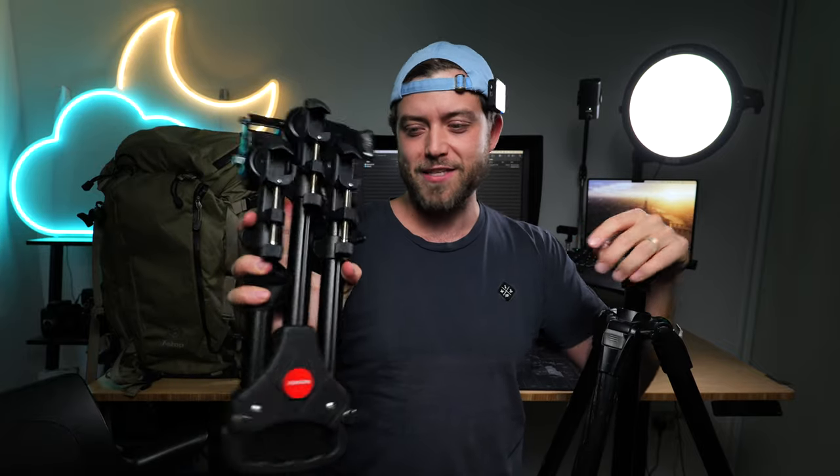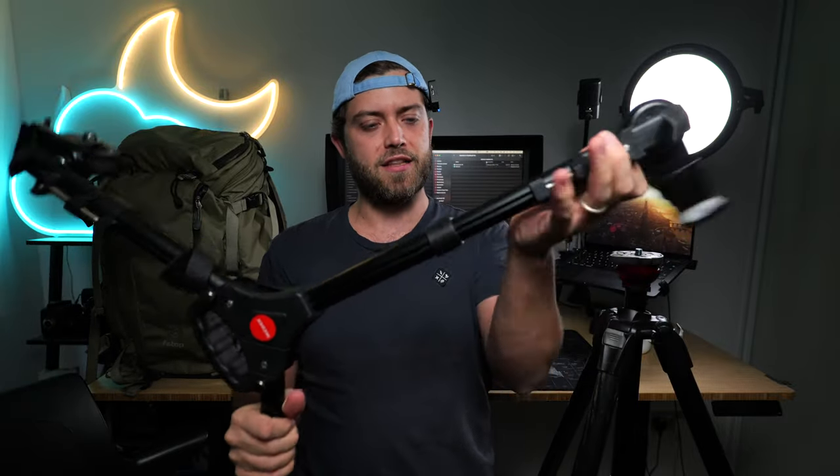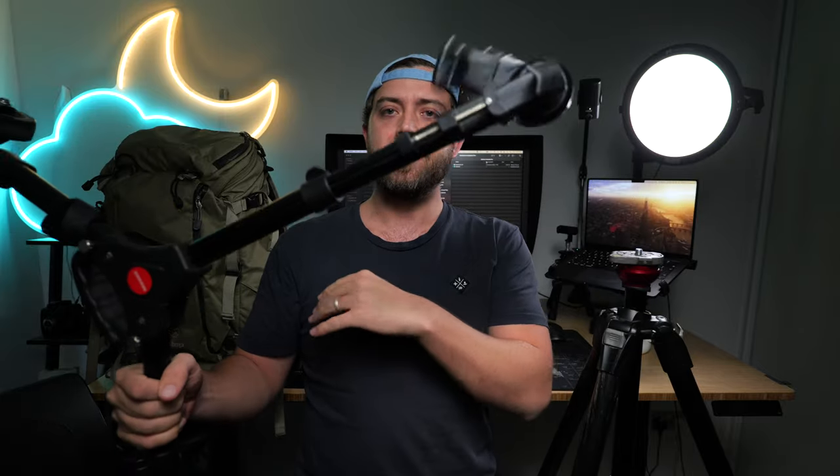I'm going to walk you through and build it live here. At the bottom of the rig we have these wheels — you've seen me use them before. You can find them from SmallRig or other brands. They open up like this, you put that at the bottom of your tripod and then you can roll around, which makes your life a little bit easier if you're doing long hyperlapses.